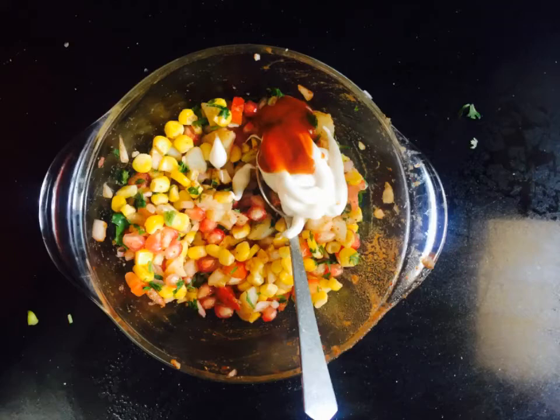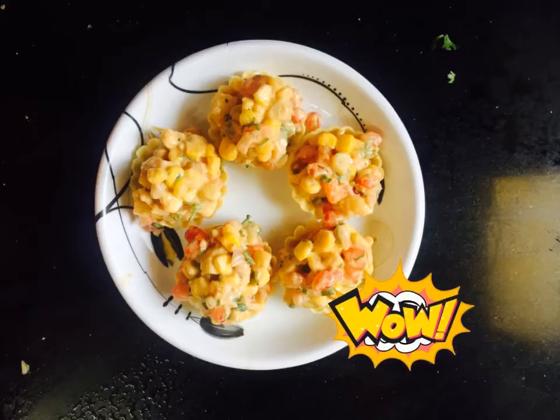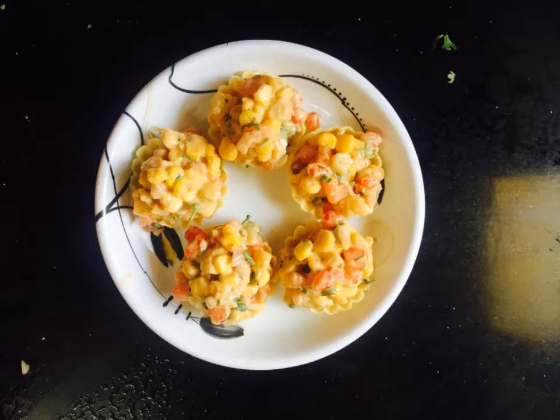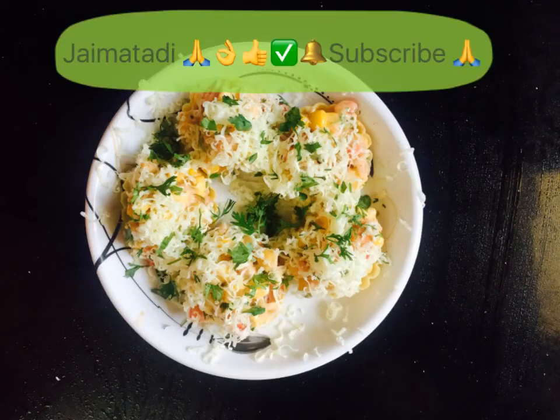This is your chaat ready. We have not made any chutney, but this is also good. Now we add some mayonnaise and red chili paste and mix it. We will fill it in the canopies. The canopies are ready. You can also add it to sev puri. After adding the filling, we grate cheese on top — kids eat it with great enthusiasm and it feels very good.